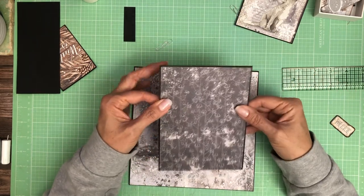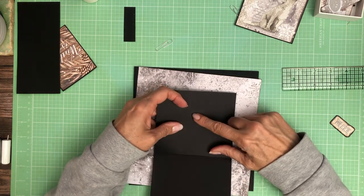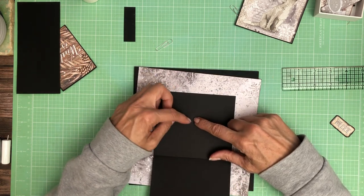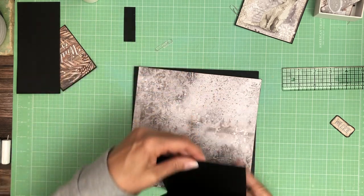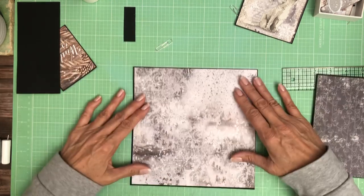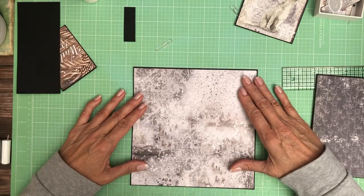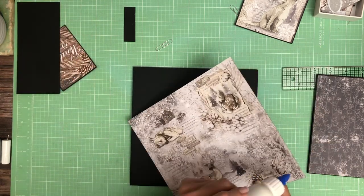We need a magnet to keep it closed. Now the challenge with a magnet here — I was thinking about stuff being in the pocket, but it's going to be behind this black piece so that's going to work out just fine. Let's go ahead and add this. There is some small print on here, so take a close look. This is from the 8 by 8.